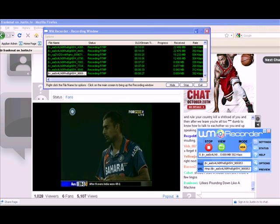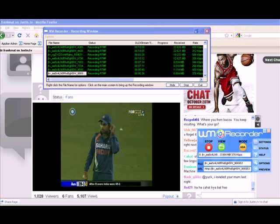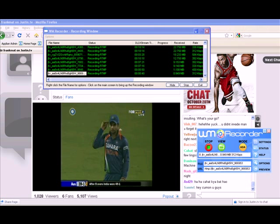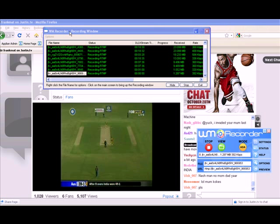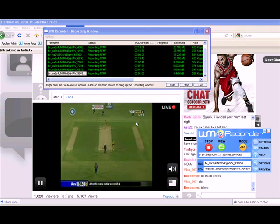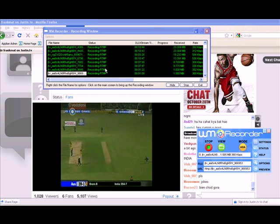I am using WM Recorder 14 to record a live cricket match streaming on Justin TV so easily. All I did was open WM Recorder 14, then went to Justin TV, and without doing anything, WM Recorder started capturing the RTMP stream.